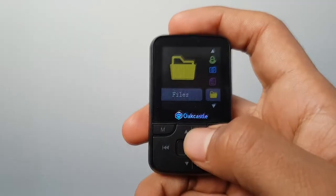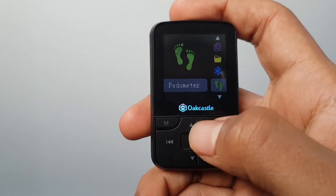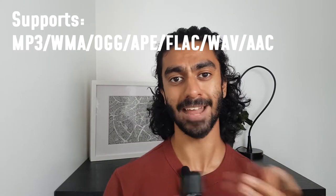When it comes to the software, I'd say I had a better experience than I did on the Ruizu X06 which I reviewed previously. The buttons at least do somewhat what you expect, and the main menu is very self-explanatory — you can access all the features you'd expect. Music is probably what most people are interested in, and it supports all major file formats including lossless types like FLAC.